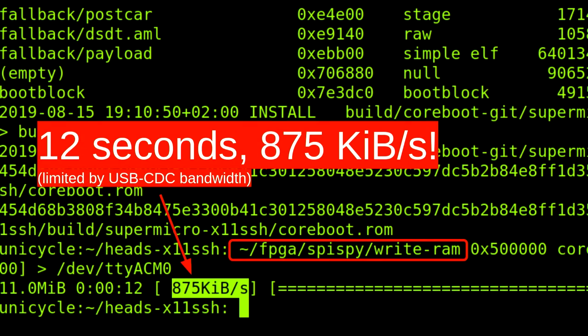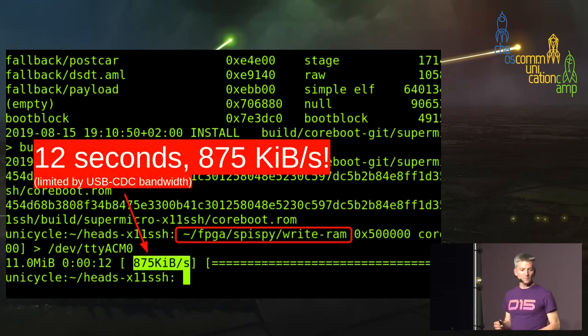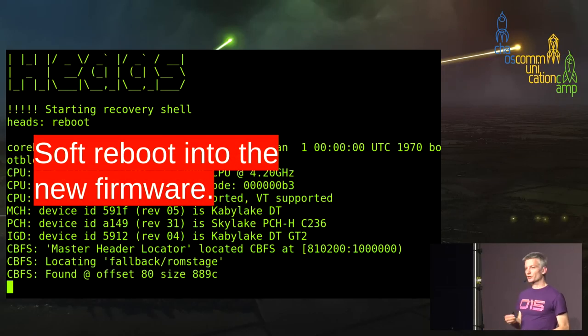We can actually do a little bit better, because right now we're limited by the USB serial ACM — abstract communication module. But this is still such an improvement. The other advantage is we can now do a soft reboot into the new firmware. We don't have to get out of our chair to remove the programmer or toggle the power supply. It's a huge, huge improvement.